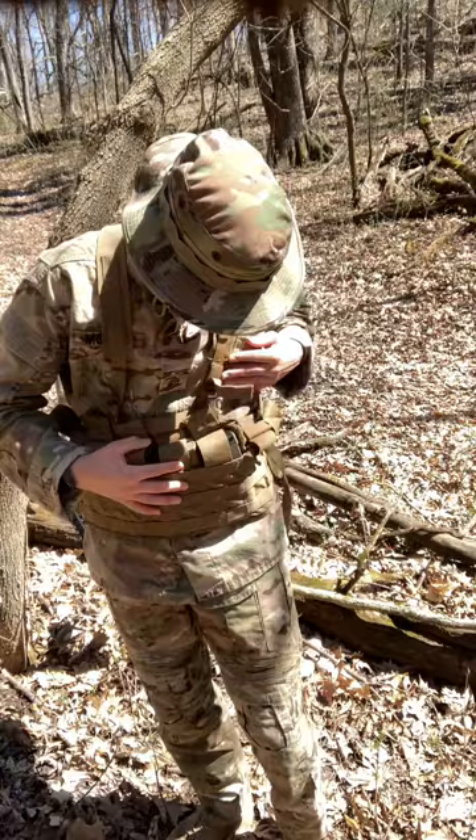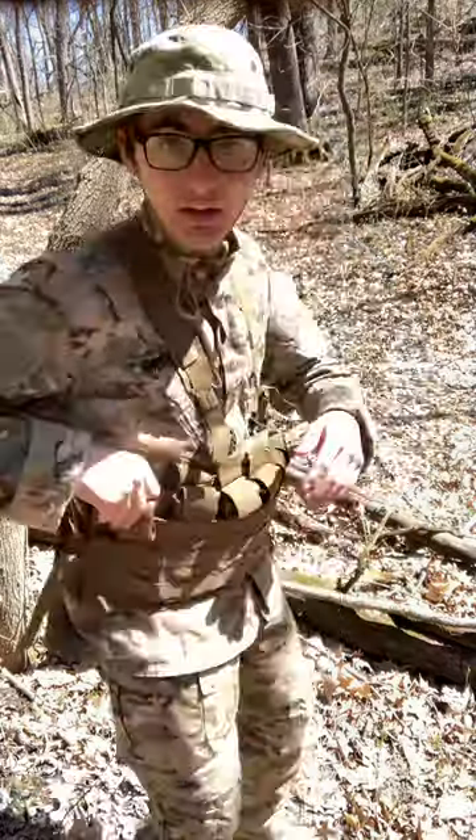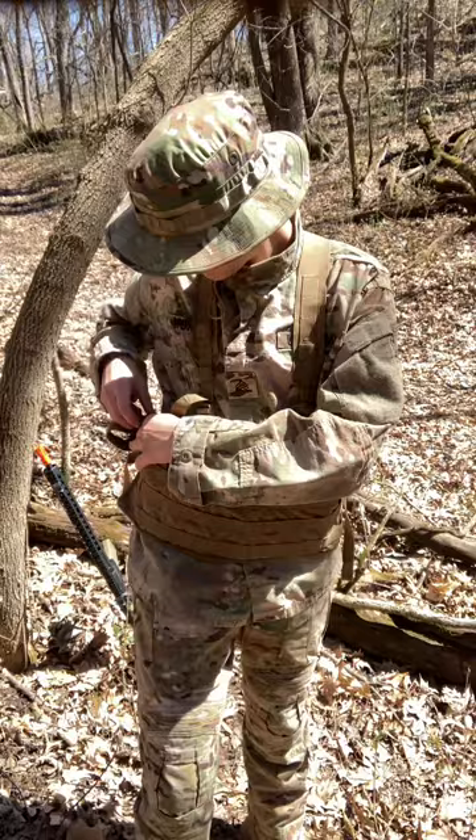I keep seven or eight mags on me at all times when I'm wearing this. I keep a radio in the last pouch — I don't have it out here, but communication in Milsim is very, very important, so I thought it was nice to have.